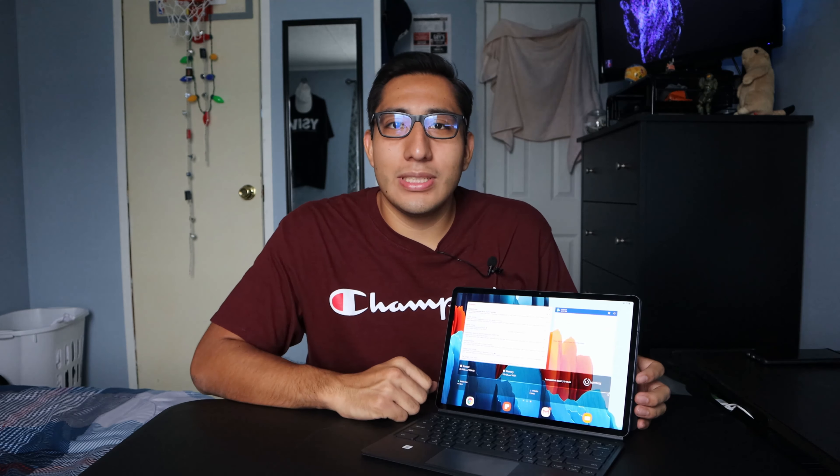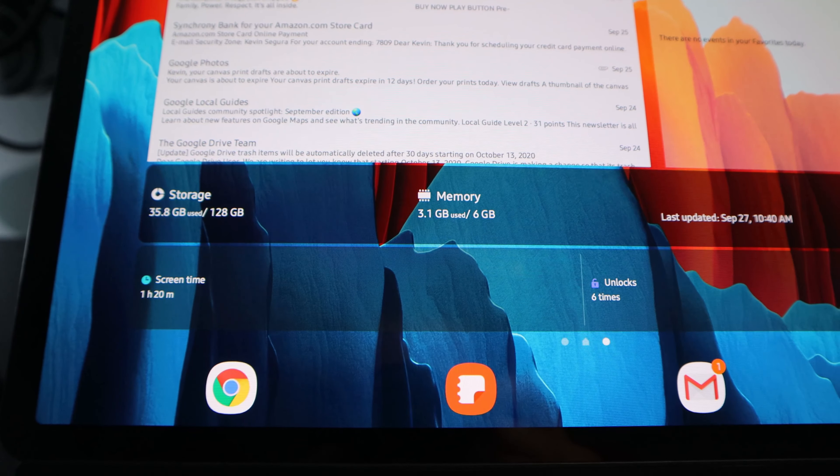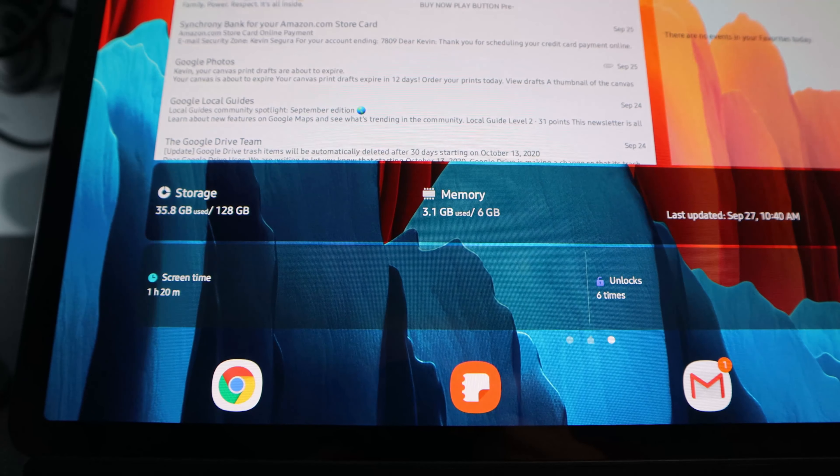I know you can get the 8GB RAM version but I only got 6GB and I haven't had an issue with it. Right now I'm actually only using 3.1 out of 6GB, so I still have half the RAM to use. On my phone I have 8GB of RAM and the highest I get is like five or six, and I don't plan on using this tablet as extensively as that. I usually close my apps right away anyway, so performance-wise this thing is a beast.